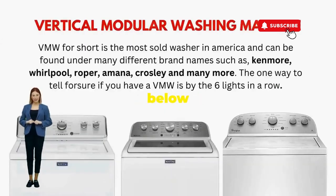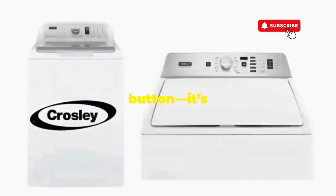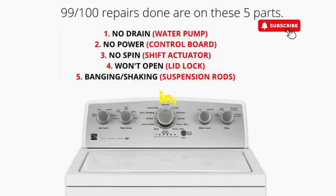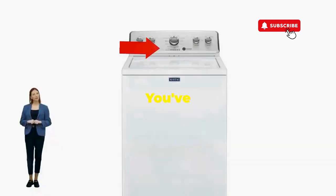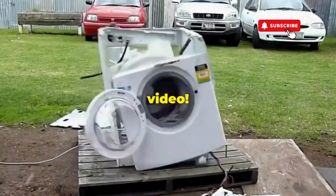Try this out and drop a comment below if it turns your nightmare into a fairy tale. And if you enjoyed this hack, smash that like button — it's the best way to keep these life-saving tricks coming. Thanks for tuning in, and remember: never let a rogue appliance outsmart you. You've got this, even if you're as mechanically inclined as a spoon. Catch you in the next video.